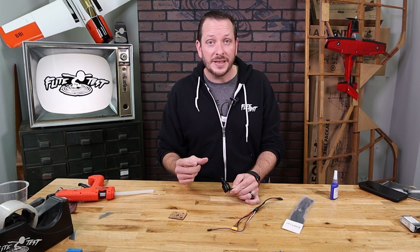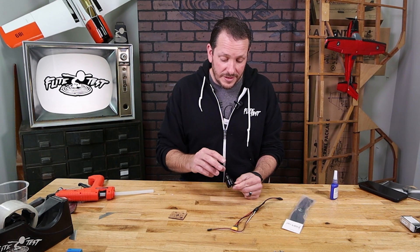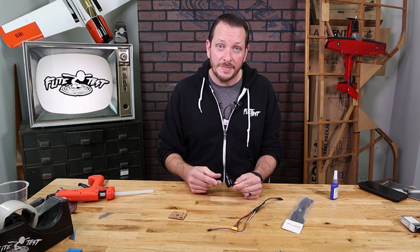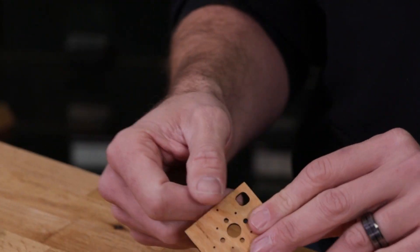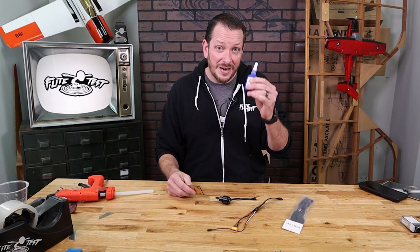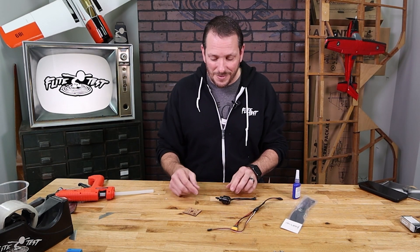On all of our radial motors, you typically get something called an X-mount. With a lot of our value bundle motors and also this Budget B motor, you're not going to have an X-mount included, which means the motor is actually going to fasten from the back of the firewall. Whenever you do this, it's strongly recommended to use some blue Loctite. Let's go ahead and mount our motor first and then we'll go on to the next step.